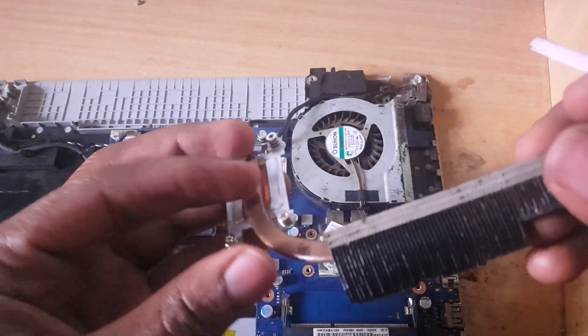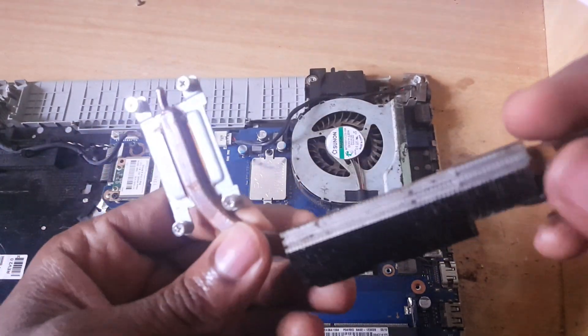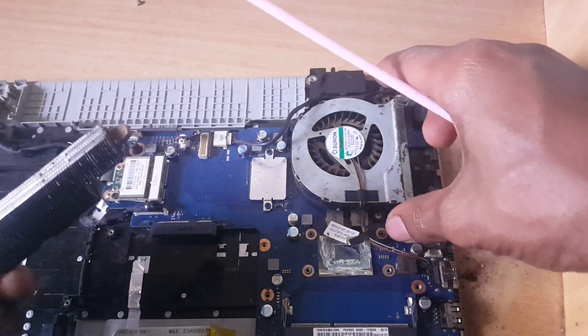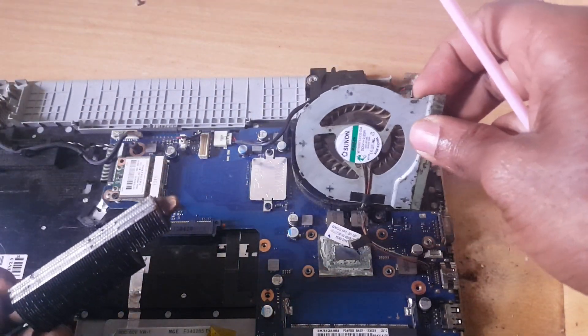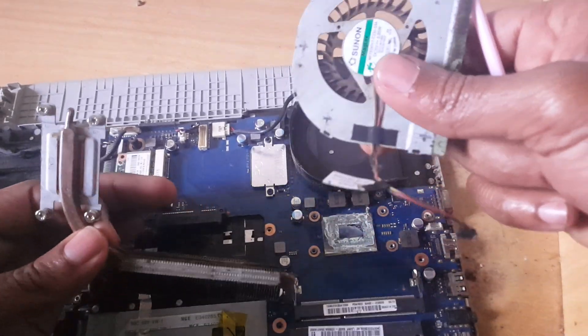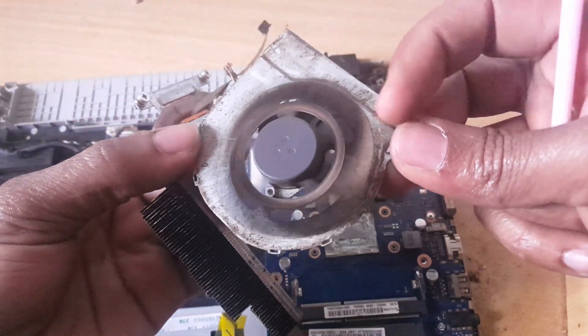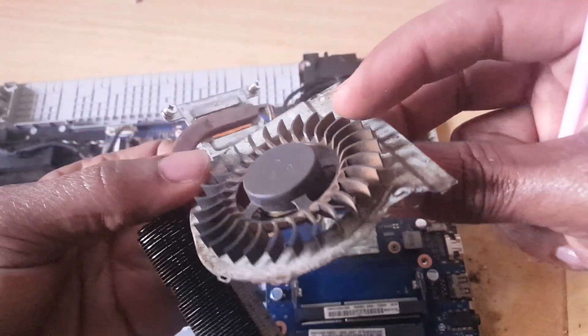If you have a blower you can blow it, but in my case I'm going to seriously wash it. Then after I'll take it back. I'm also going to remove this and clean it. So I'm going to pause this video and come back when all of them are very clean.